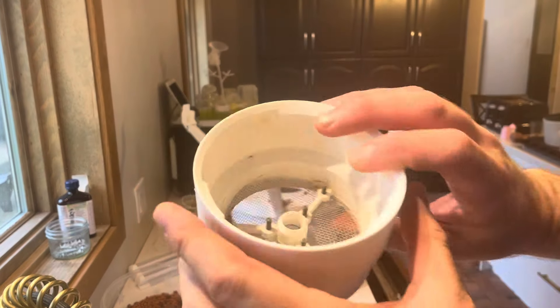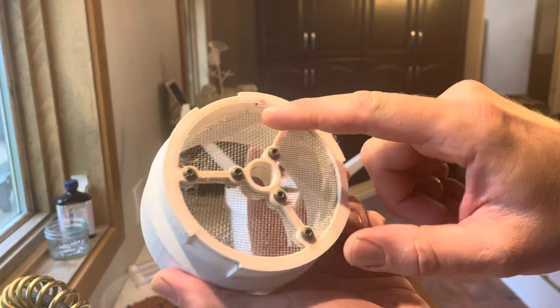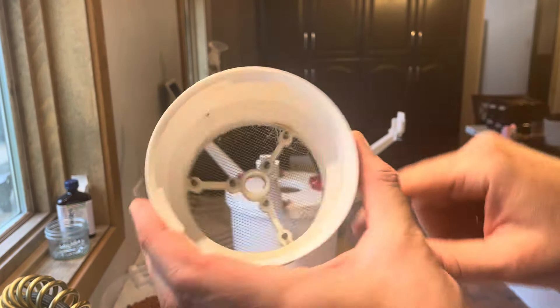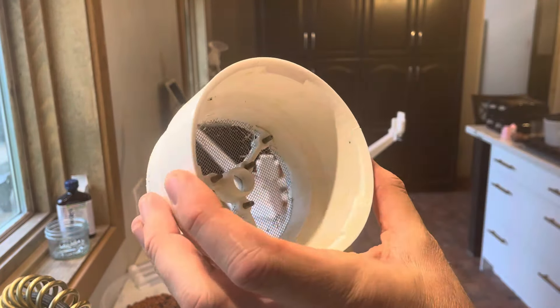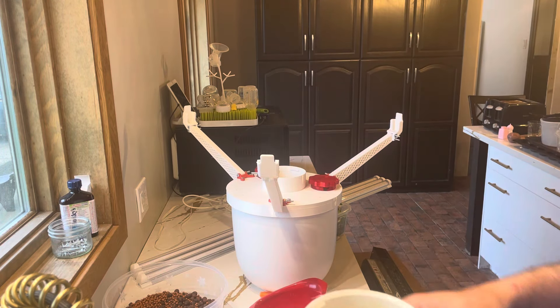The next piece that goes on is this bottom extension. It comes equipped with the ability to screw a screen to the bottom, and that'll keep a lot of the roots out of the bottom. Everything's just going to push and turn together, so this thing's going to go together pretty quick.